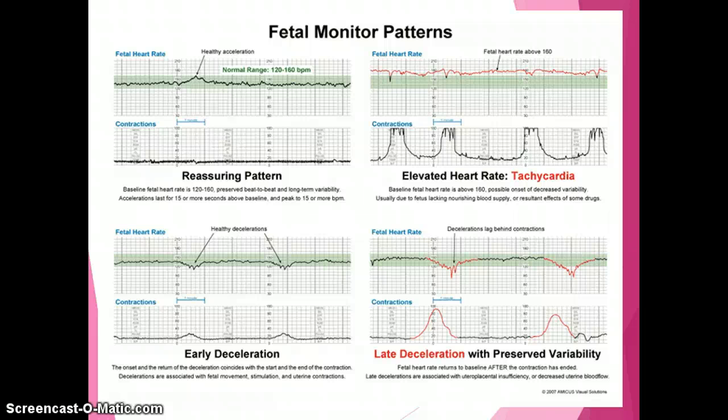With early decelerations, the onset and return of the deceleration coincides with the start and end of the contraction — they almost mirror the contraction. Decelerations are associated with fetal movement stimulation and uterine contractions. When looking at early decelerations, they really just mirror the contractions, and you note those on the strip.